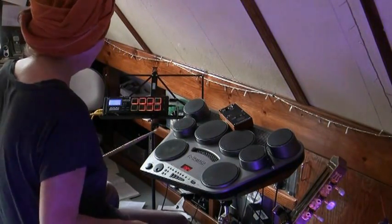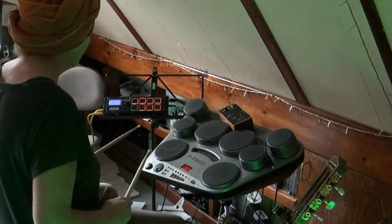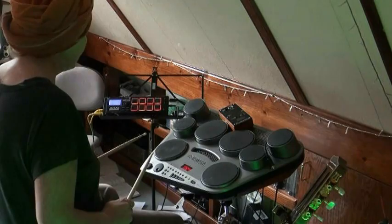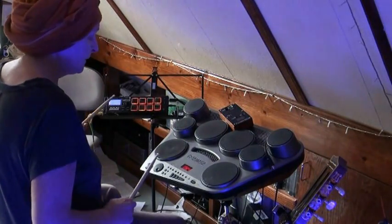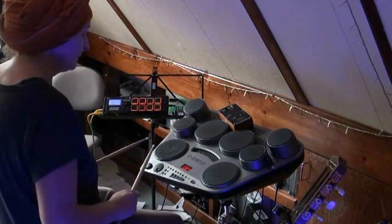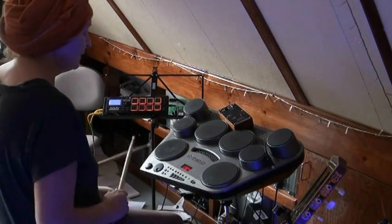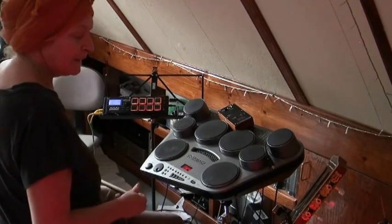I can hit the kick and I get kick sound. And I can hit it again and get kick sound. But if you hit it too many times, nothing. Same with the snare — nothing.